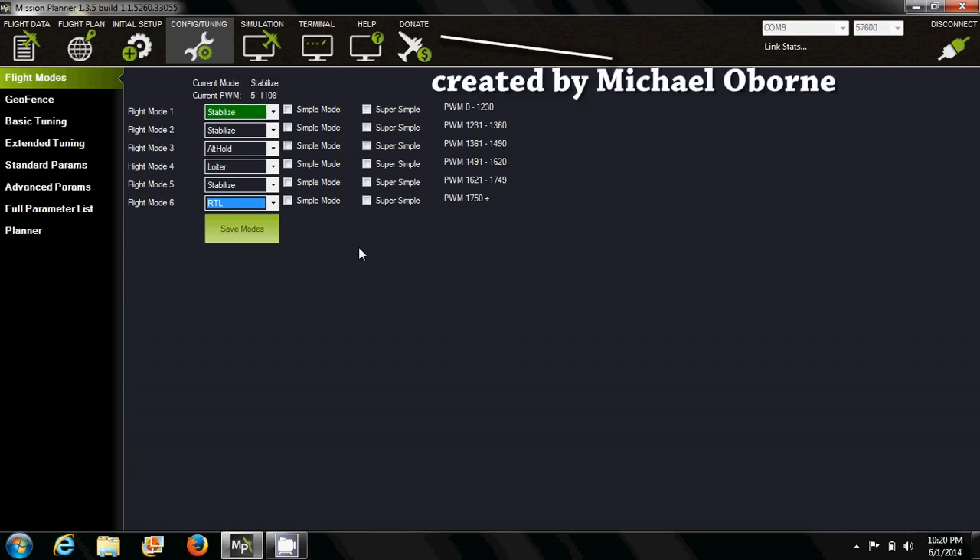For flight mode, you will override all flight modes. See that donate button? I'm sure Michael, creator of Mission Planner, would appreciate that.